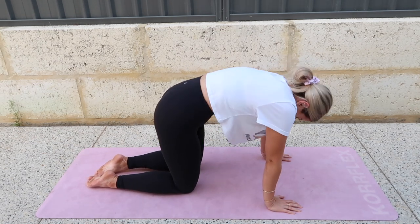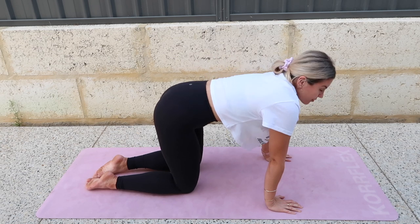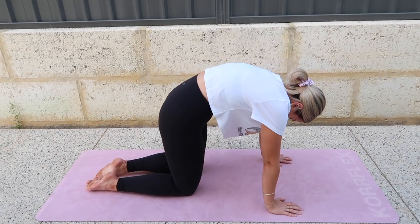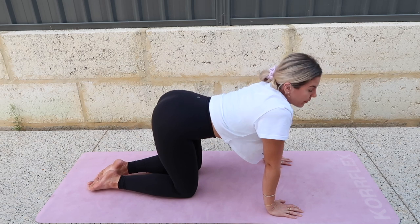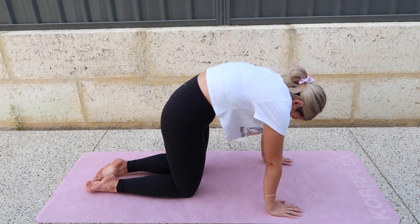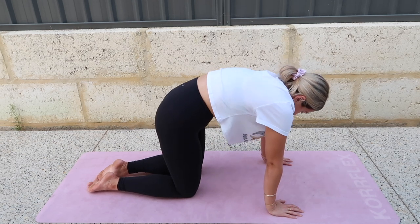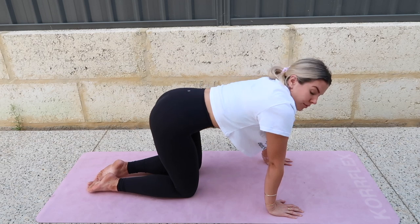On an exhale, round your spine, tuck your tail, tuck your head. Then inhale to arch — head comes up, tail up. Exhale, really push through your hands, lift the belly. Inhale — when you come this way, let your sit bones spread, let your belly hang, shoulders are down. Then let's go halfway in between those two.